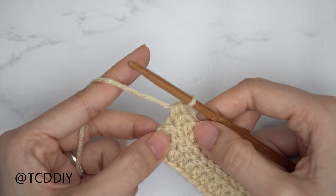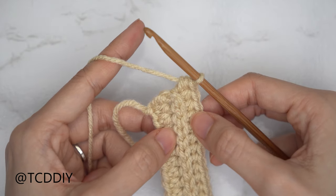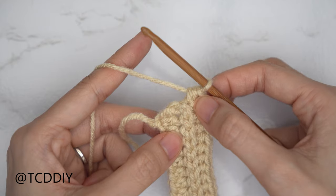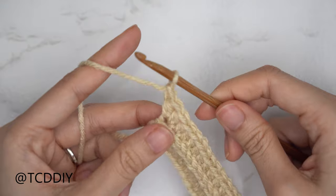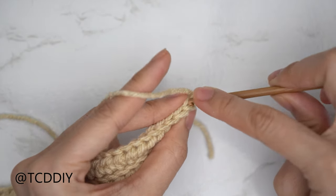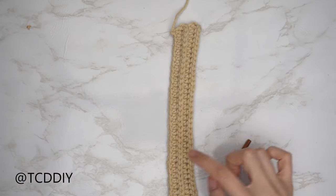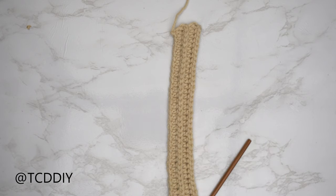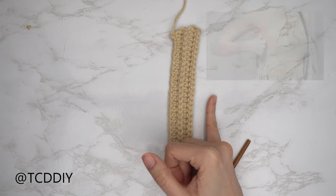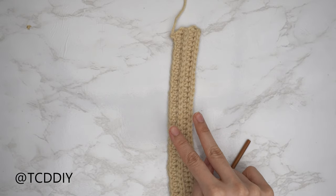From here, continue repeating the two previous rows: a back loop slip stitch row with no increases and no decreases, and a back loop half double crochet row that always ends on an increase of two back loop half doubles. We're going to start every other half double crochet row with a decrease of two. Continue repeating those rows until we have an underarm portion that reaches from mid underarm over to the corner of our underarm, making sure to stretch it as if you're wearing it. This should be about one and a half inches or four centimeters unstretched.